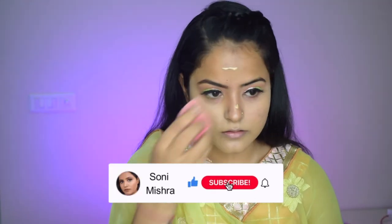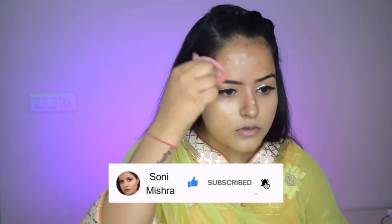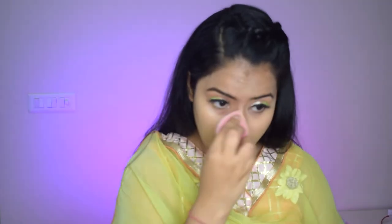While I do that, go ahead and press that red subscribe button and subscribe to my channel. Also let me know in the comment box below if you're enjoying this Navrangi Navratri series and which is your favorite look so far — I'd be really interested to know your views.